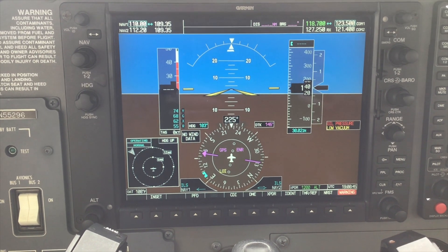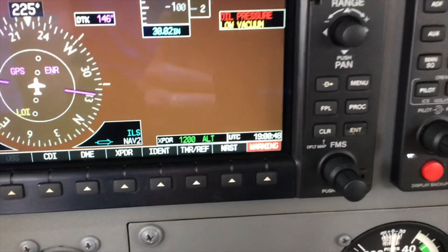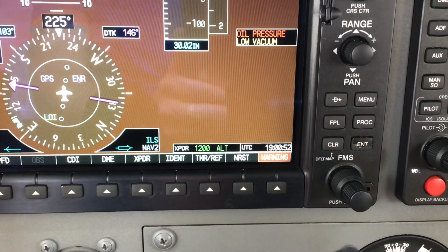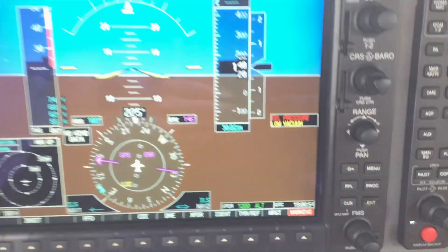The first thing we need to do before we test is verify that it is the top of the hour within the first five minutes. We are able to test our ELT during the first five minutes after the hour.